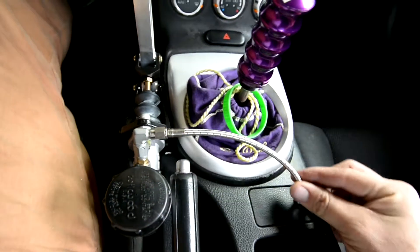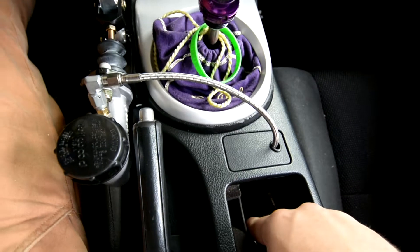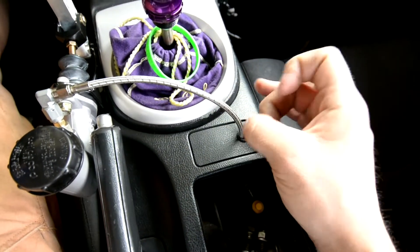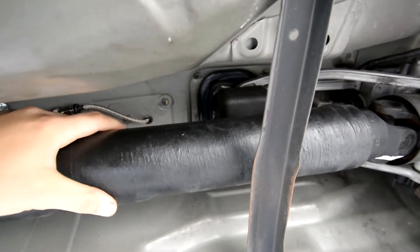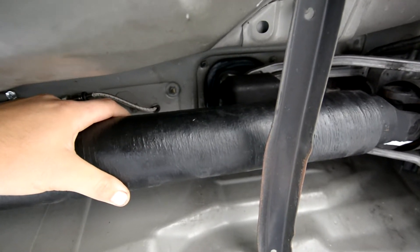Then I had to run the brake lines through here — drilled a hole through the tunnel and put grommets on both holes to protect the brake line. Let me show you the outside. I'll do my best to show you guys everything. That's where the brake line is coming through the tunnel from the interior.